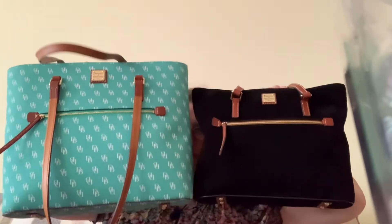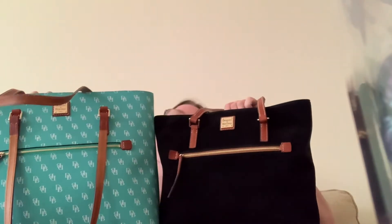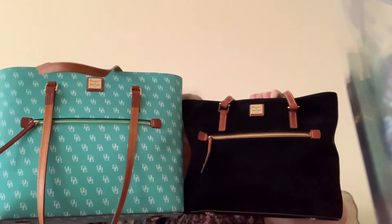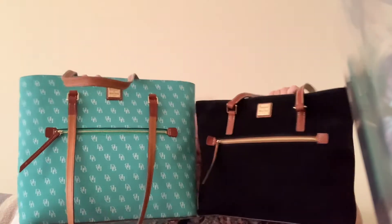I actually have two shoppers, so let me do a size comparison. This is the difference between a regular and a large shopper. If you're wondering whether to get one of these shopper bags in leather or coated cotton and you want to know the difference between the regular size and the large — well, here it is.